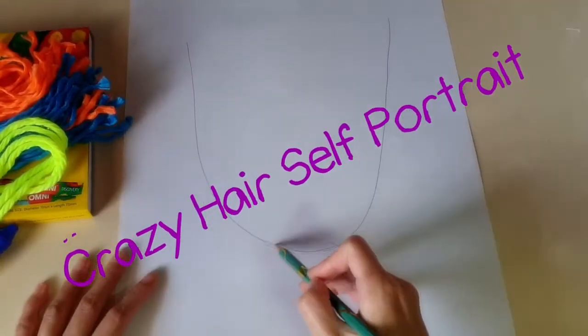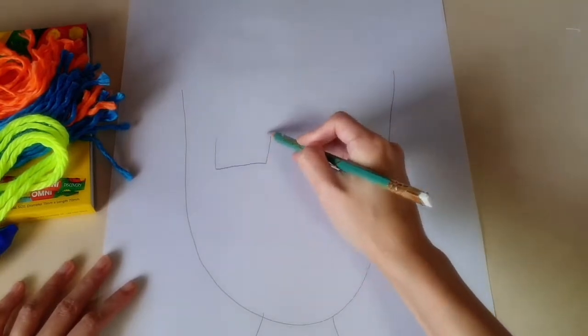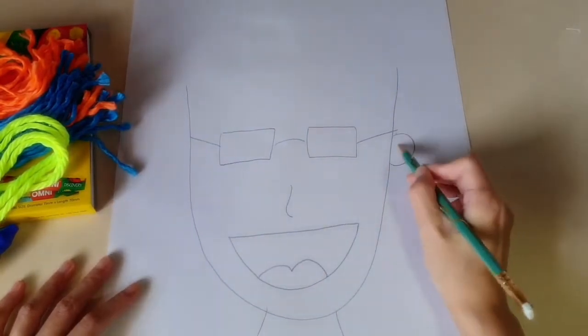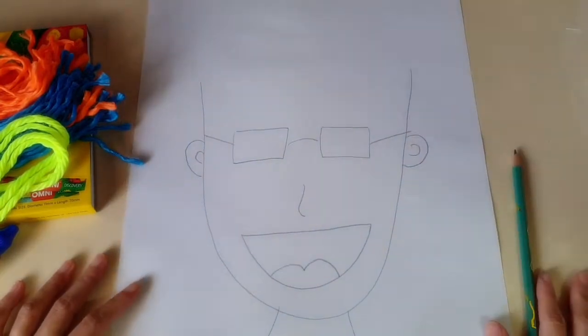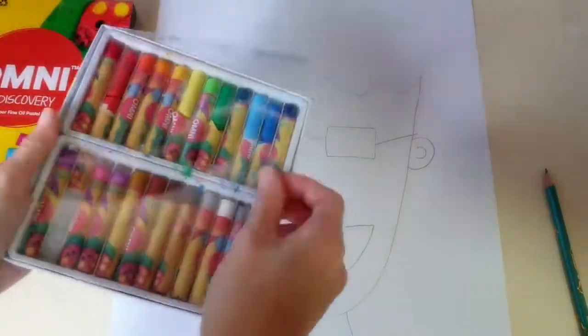Crazy hair self-portrait lesson. First, you will need an A3 size paper, a pencil, some coloured yarn or string, and you also need oil pastels.